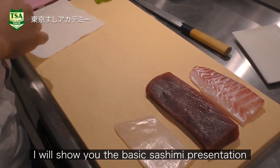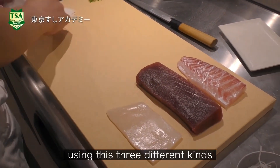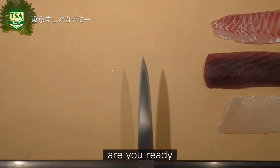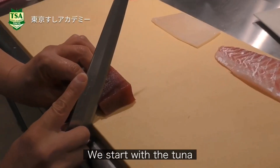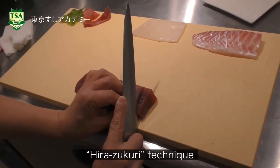I will show you the basic sashimi presentation using these three different kinds. Are you ready? We start from the tuna, using the hira-zukuri technique.